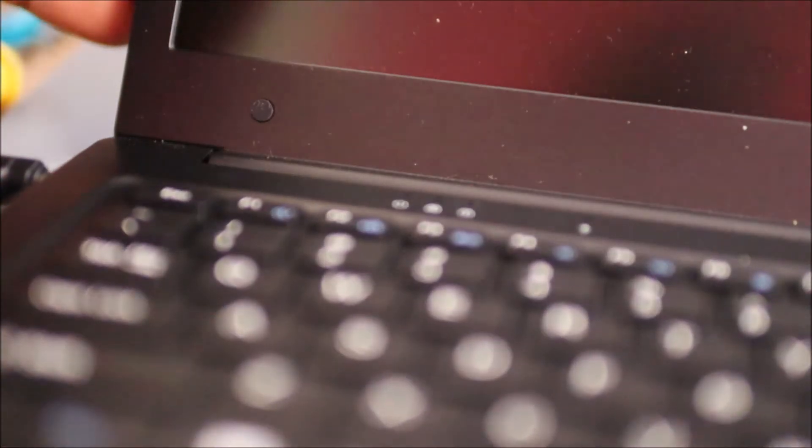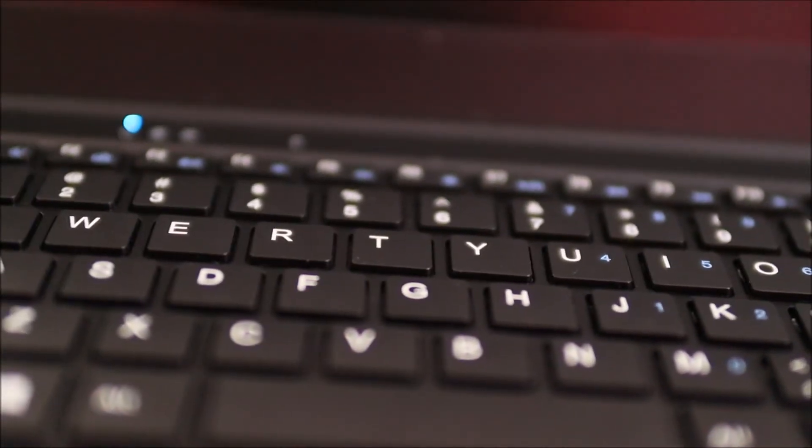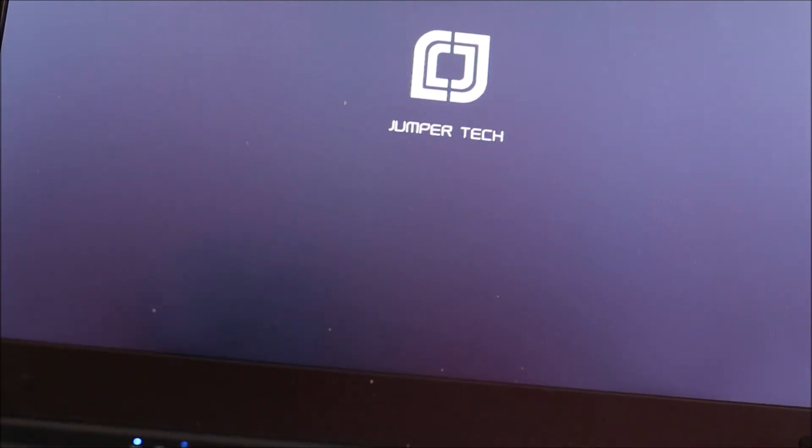And as you can see, we can see a light there. So what we are going to do, we are going to try and power on this laptop without the battery connected. And as you can see, oh, it's turning on there — Jumper Tech, it's coming on. So we are looking good, we are looking great. I believe that did the trick.